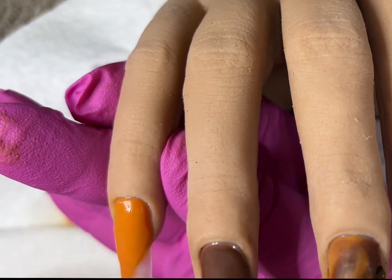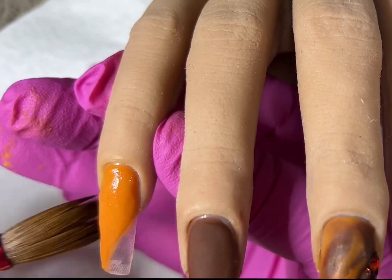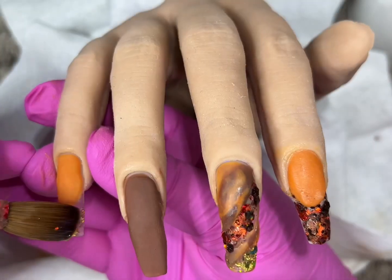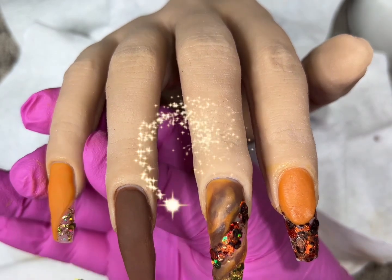Each time I do a set I'm like, hey, this looks better than the last one — a little bit, and so on and so on. Just don't ever give up, and always be inspired. That is the key.